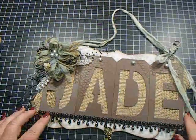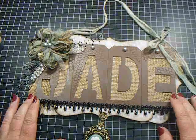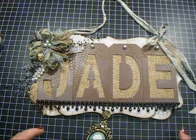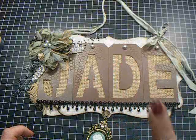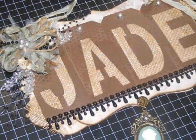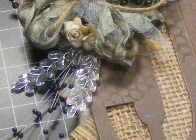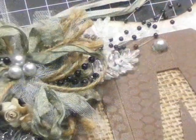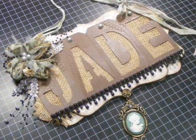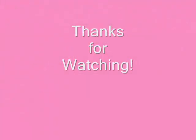That is my quick little project, and I really love it, and I really hope that Jade loves it. Thank you to my buddy Jo for issuing the challenge. I hope you all like it — if you have any questions, let me know. Check out the carla001.etsy.com store for all of these fabulous goodies. And I'll see you next time.